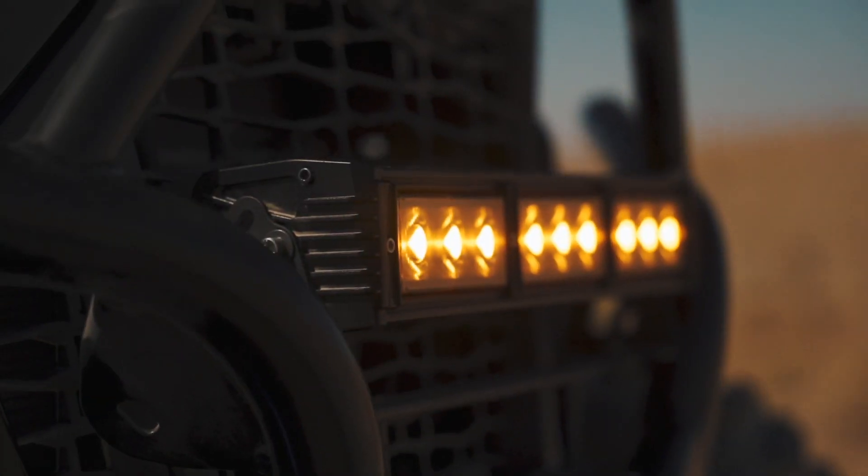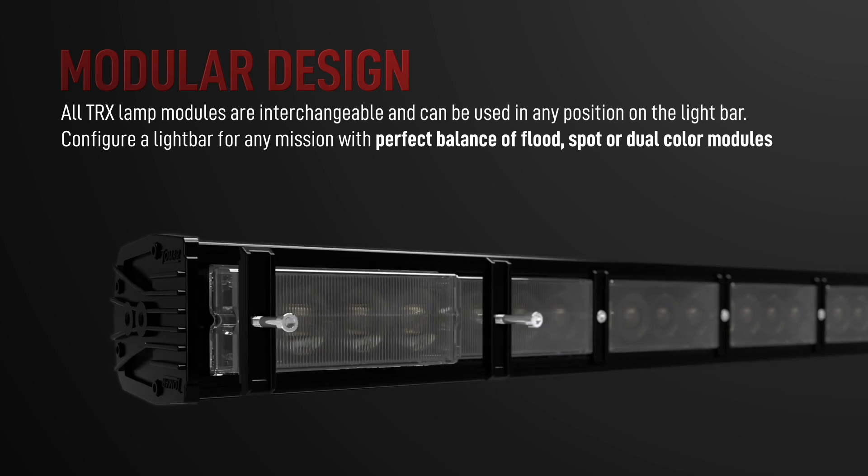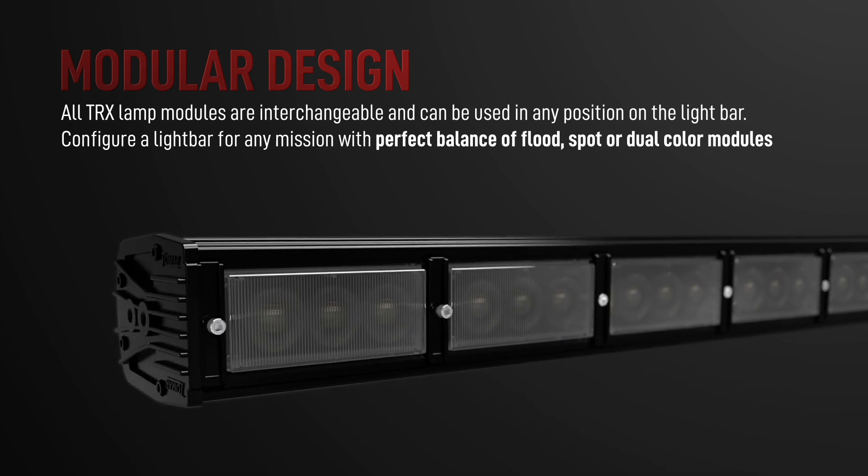In addition to the rugged extrusion, the modular design allows us to tailor the bar to fit the different mission parameters of the asset it's mounted on. That's what allowed us to branch off into two variations.